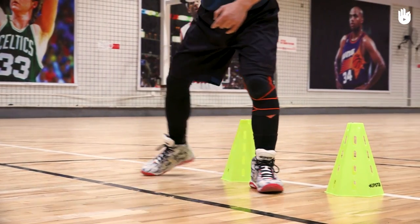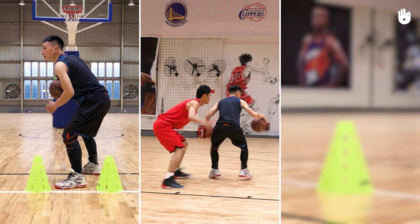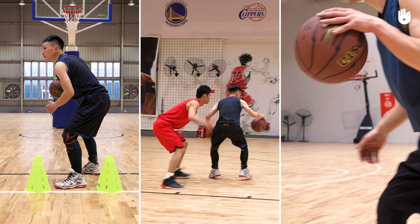To do a good reverse crossover, work on three steps: placing your feet, getting past your opponent, and timing the crossover with the hands.